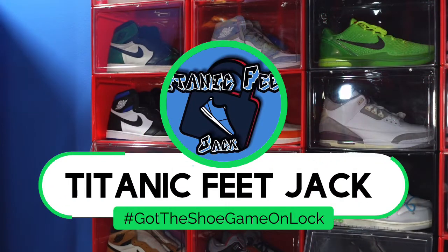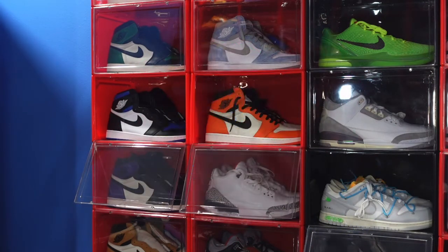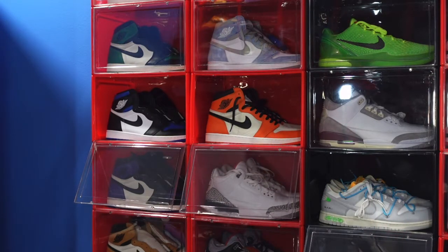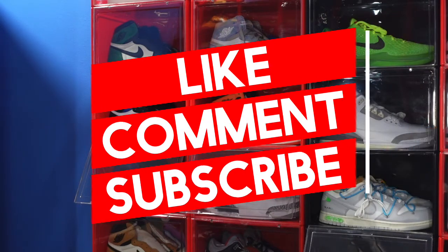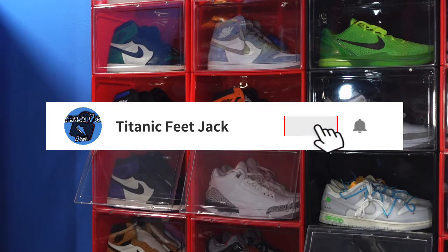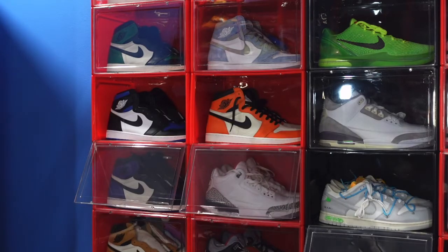What is going on everybody, it's your boy Titanic Feetjack and I'm back with another video. Welcome back to the channel — if you want to follow me along this journey as I build my sneaker collection, my socials are on the screen. Hit that like button, leave a comment on the sneaker we're about to look at, and subscribe if you haven't already. I'm trying to reach 1.5k subs right now. If you've already subbed, thank you — let's get right into it.